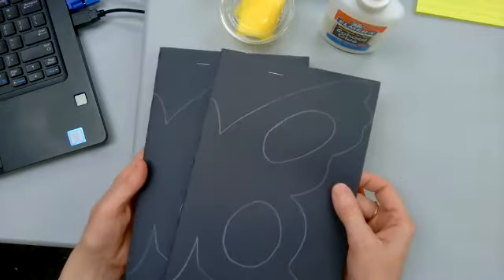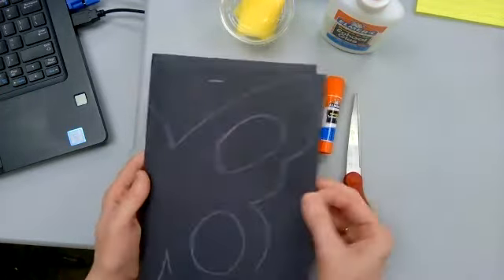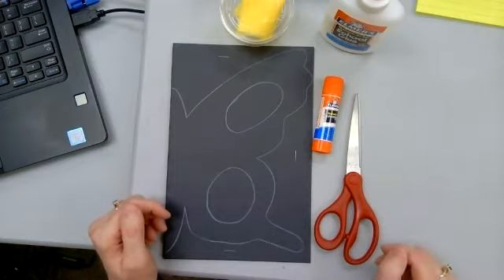Everyone got different colors — my color happens to be yellow. You're also going to need your butterfly pieces. These will end up being a butterfly; there should be two in your bag. You don't need to worry about writing your name on your art project because this will not be turned in — it is the end of the year and I'm getting your supplies ready to go home.